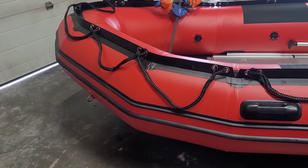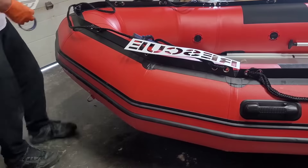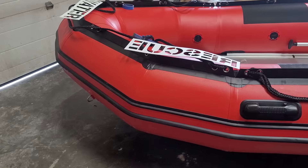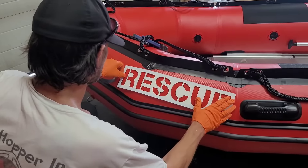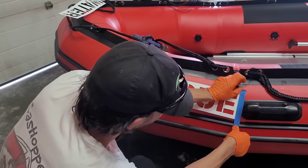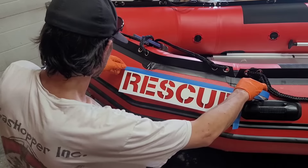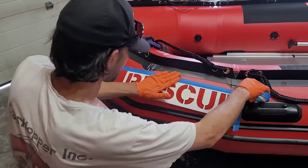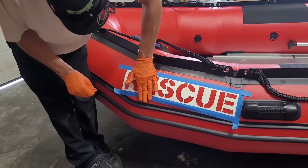On this boat I had some stencils made up so we could do the 'Water Rescue' lettering on the sides. Right now I'm just taking my clamps and putting the rope rails off to the side so they don't interfere or get painted on. Then I'm going to wipe down the surfaces with some MEK so the fabric pores open up and allow the paint to absorb into it. Once you've wiped down the surfaces a couple of times, get your stencils laid out, taped off, and get ready for the painting process.